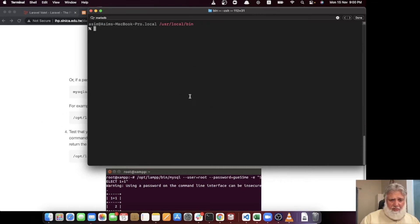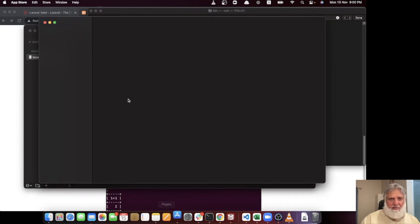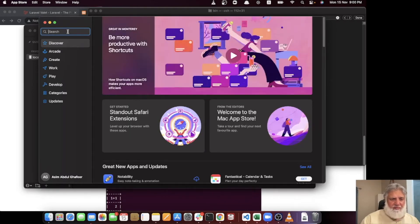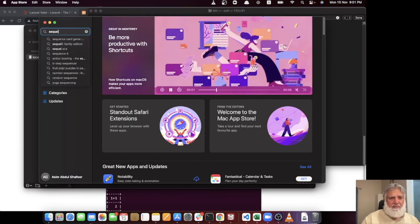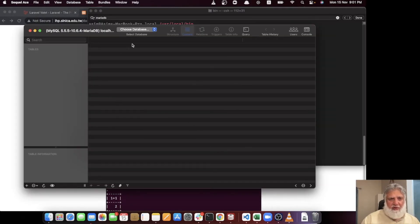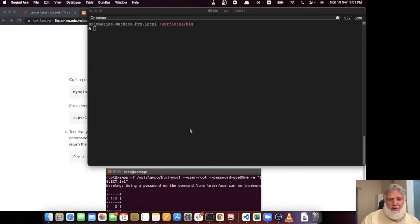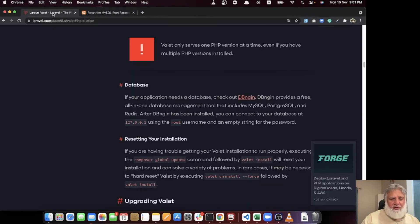I would recommend going to the App Store and downloading SQL Ace — it is a very good database editor for Mac. Search for 'SQL Ace' in the App Store. It is a free DB editor and you can connect to any database type from within it. Download it and configure your MariaDB connection there. After setting that up, let's continue configuring Valet.